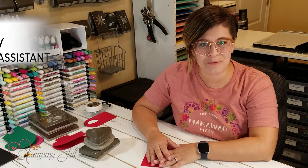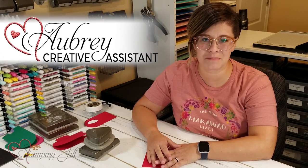Hi Stampers! Welcome to another week of Watch It Weekly Wednesday. I'm Aubrey, part of the Stampin' Jill creative team, and today I'm excited to share with you a fun punch art card that I came up with.